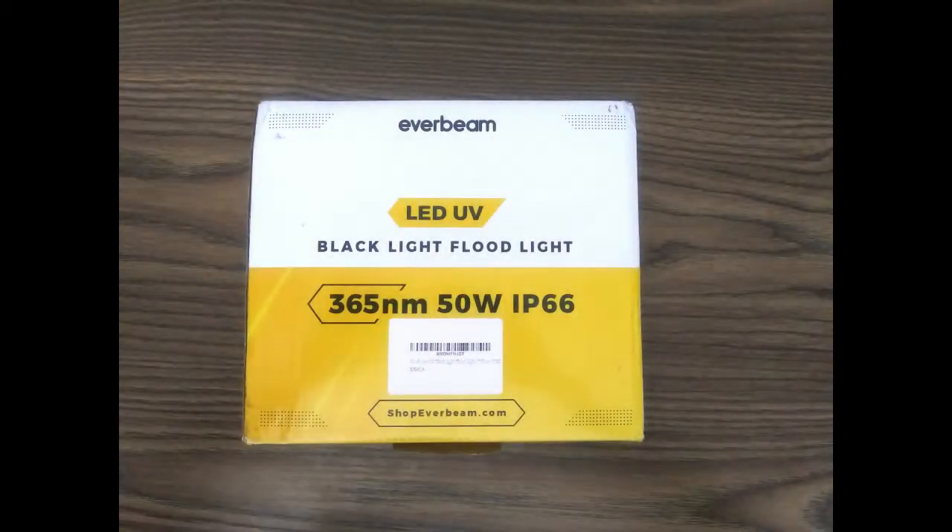Hi everyone, today I thought I would do a few light tests with this new UV light bank that I recently bought off of Amazon.